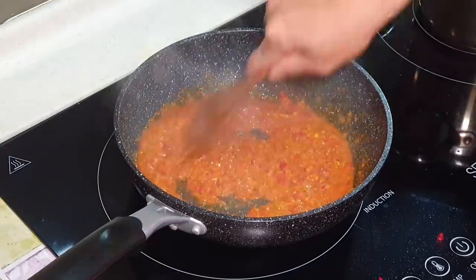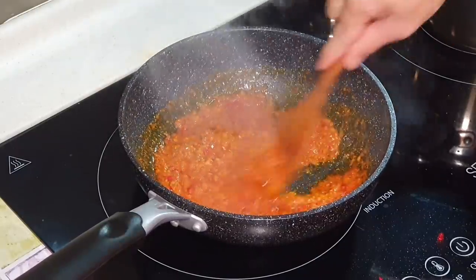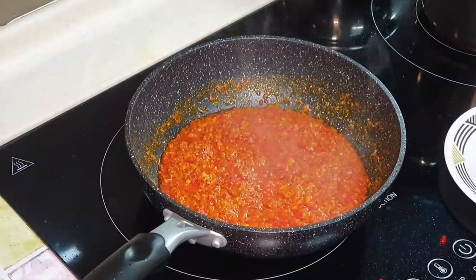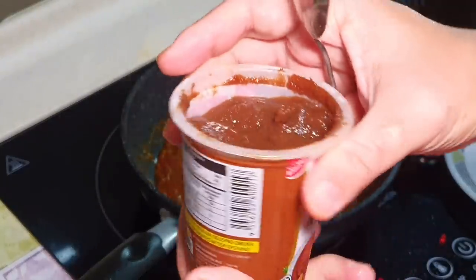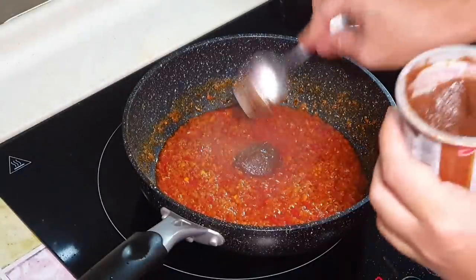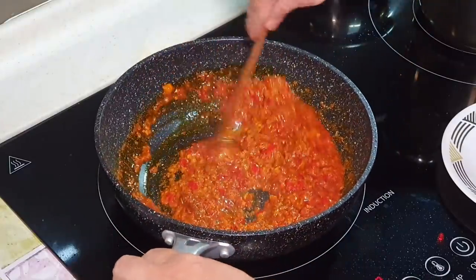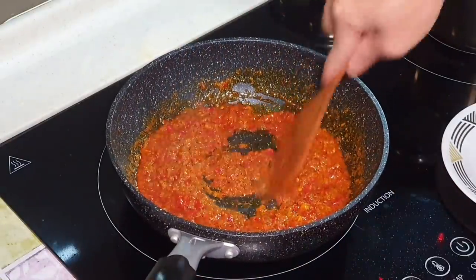Some people actually add tamarind or assam — that's optional, up to you. I don't mind adding it later if I want to. Actually, I've decided to add some assam. I'm using assam puree — it's always good to use puree because there's no seed inside; you just use a teaspoon to scoop it up and put it in. Very simple and very fast. Like I said, all the ingredients I use will be in the description. You can see the color is turning darker and darker.